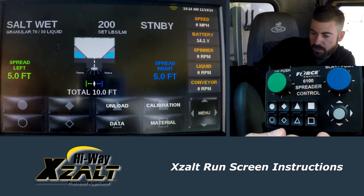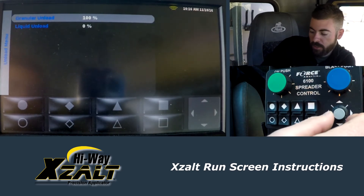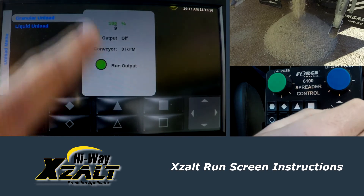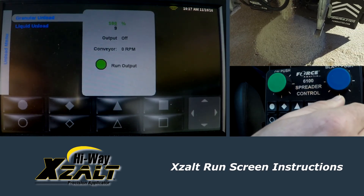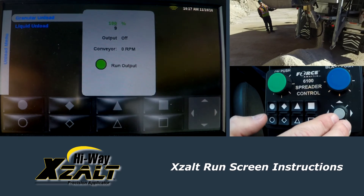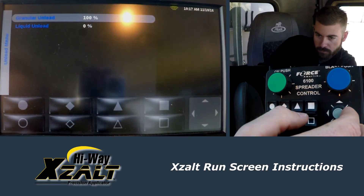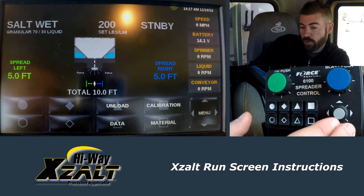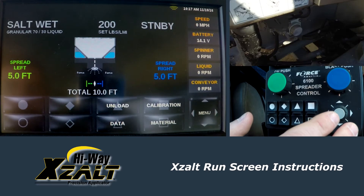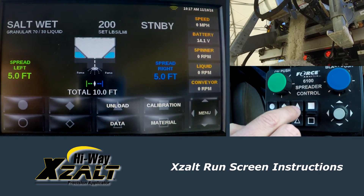Bump your joystick to the right again to get to another page — the unload function. To unload the granular, go in here, bump your joystick to the right, hit your green start button, and then turn your joystick to 100%. You can go lower than that — the lower you go, the slower the conveyor is going to offload. I have it set to 100% because typically we want to get it offloaded rather quickly at the end of the shift. When you're doing that unload, you're going to want to raise the chute. So make sure the chute is in the up position, and then make sure you change your gate from the low setting to the unload setting — do that first before you go in here. Once that's done, go in here to the unload, hit your unload, and drive it at 100%, and you'll offload the product.